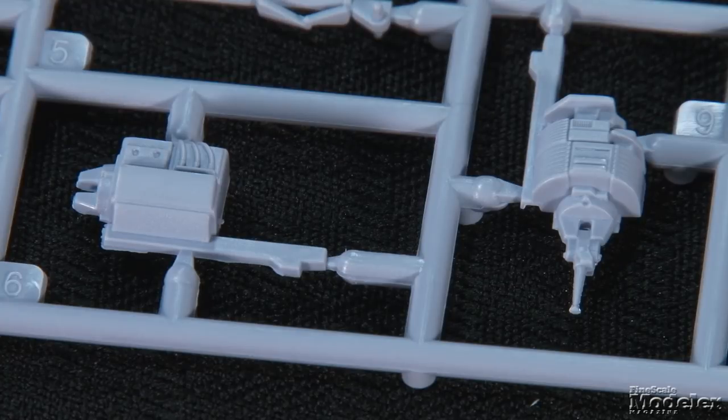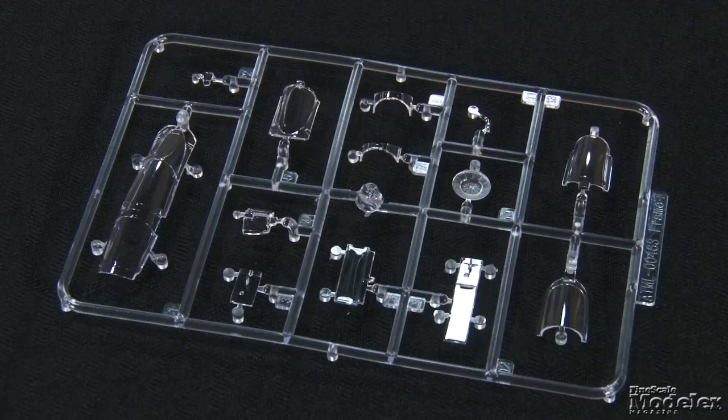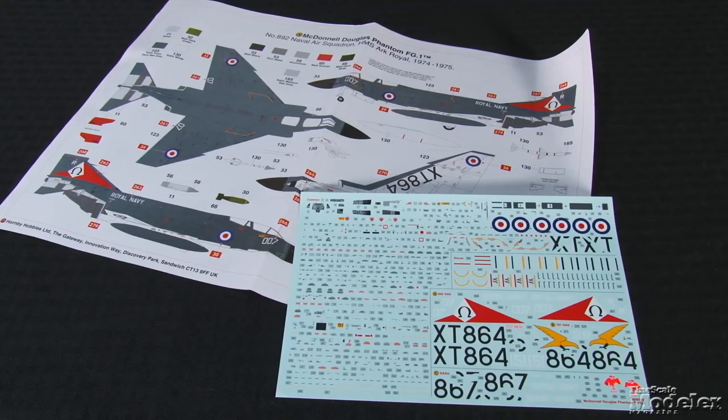Or you can open the radome and expose the radar. Phantoms always appear more menacing with a full loadout, and the kit gives you plenty of choices, with a centerline and two wing fuel tanks, four Sky Flash and four AIM-9 Sidewinder missiles, four bombs, and four rocket pods. In addition to a one-piece closed canopy and multi-part open version, the clear parts include the heads-up display components and the nose-gear doors, the latter presumably so you can show the landing lights in the door. Cartograph decals give markings for three Royal Navy Phantoms in extra dark sea grey over white, and include a full suite of stencils.